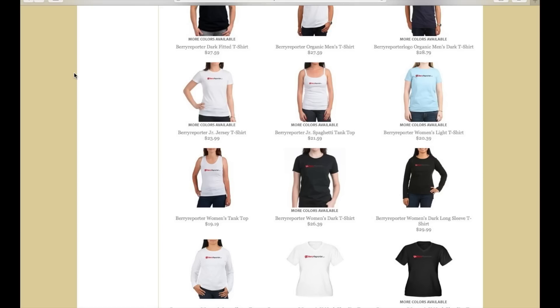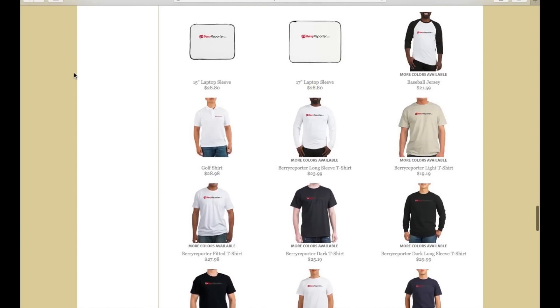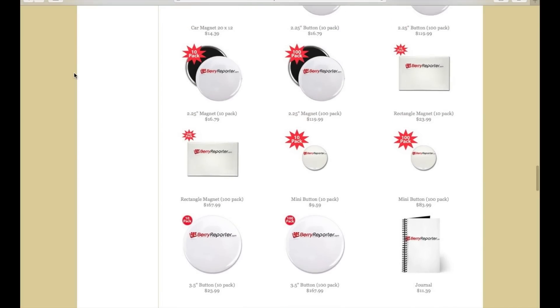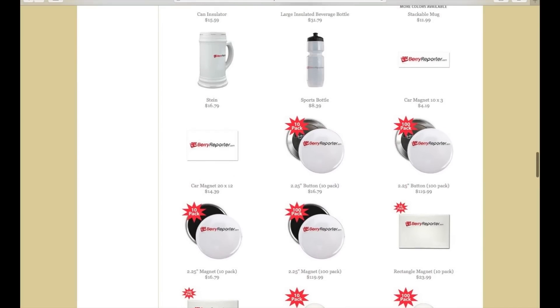Don't forget to check out the BerryPort.com CafePress store, where you can find t-shirts, sweatshirts, hats, laptop bags, bumper stickers, and much more. Most orders ship within 24 hours and pricing is great. Go to CafePress.com/BerryReporter.